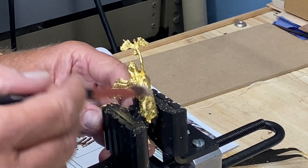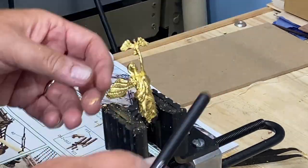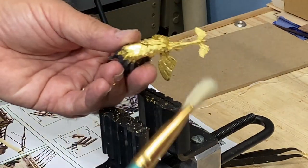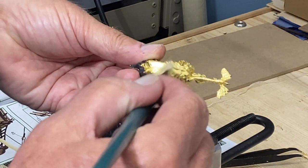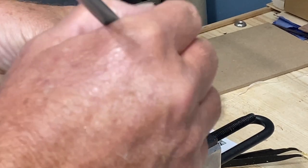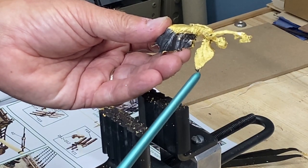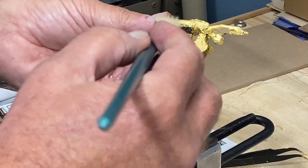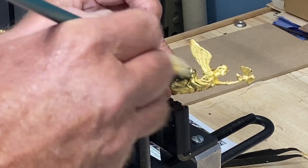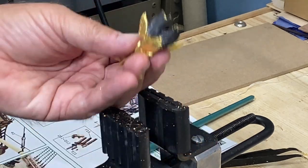Now it's a matter of brushing away all the extra flakes. You can use a stiffer brush here, but you want to be gentle — probably more gentle than with the other brush. If there's a little dark spot, you can come back, put a little more glue there, touch it up, and it will blend in because the metal leaf is so thin. I'll let this dry a bit and then come back to do the back section.